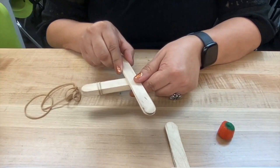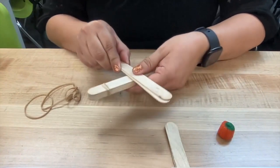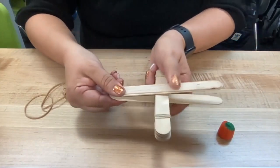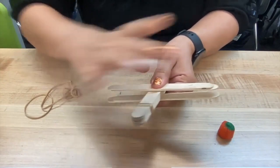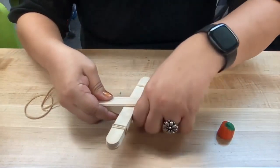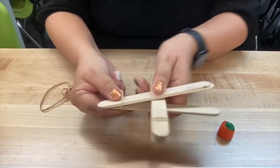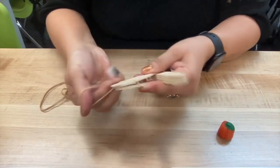So next, I'm going to take two craft sticks and stack them on top, and two craft sticks that we're going to stack together and place on the bottom, then quickly gather the ends with a rubber band.